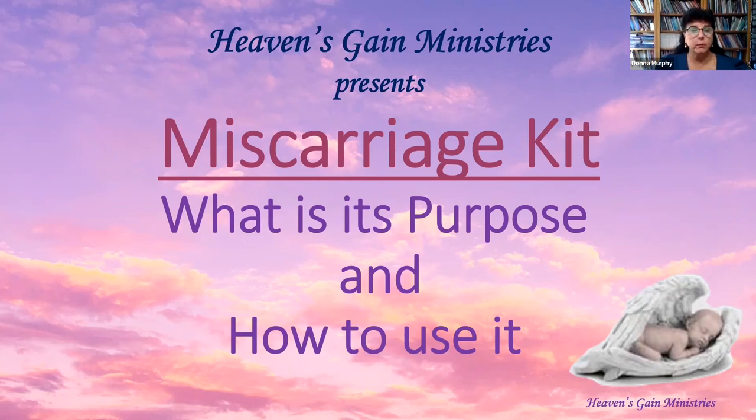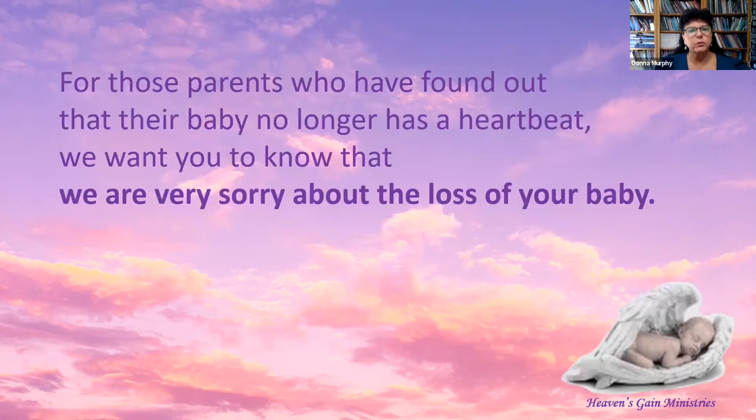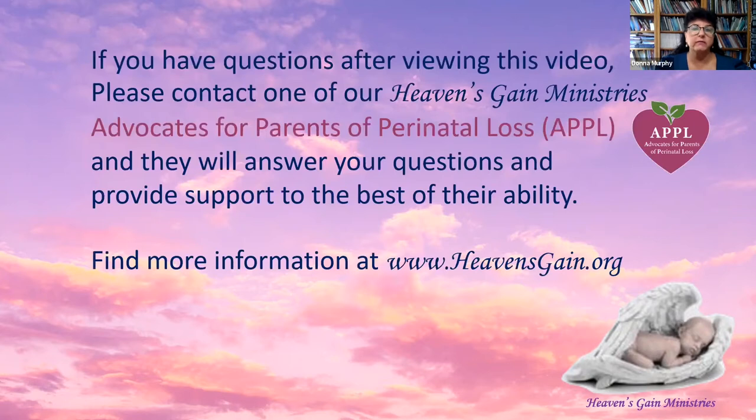Heaven's Gain Ministries presents our miscarriage kit — what is its purpose and how to use it. For those parents who have found out that their baby no longer has a heartbeat, we want you to know that we are very sorry about the loss of your baby. If you have any questions after viewing this video, please contact one of our Heaven's Gain Ministries advocates for parents of perinatal loss, APPLEs, and they will answer your questions and provide support to the best of their ability.